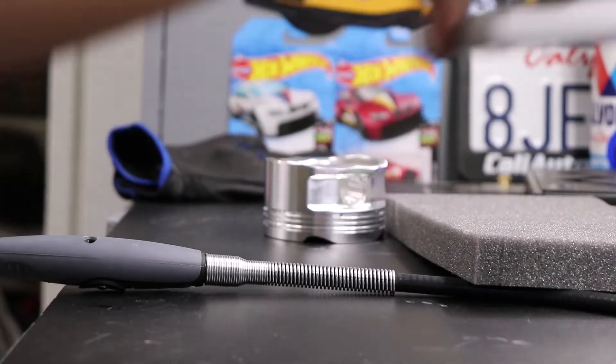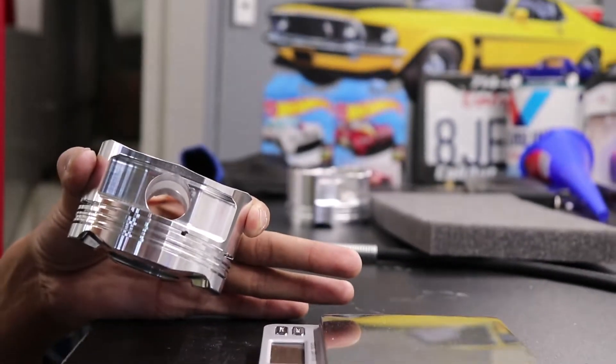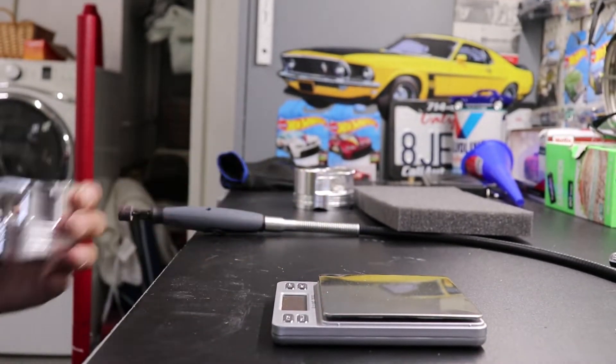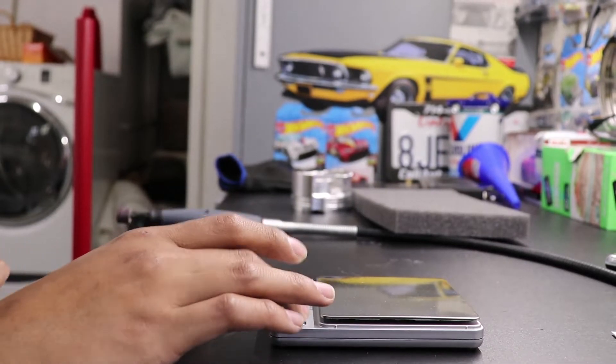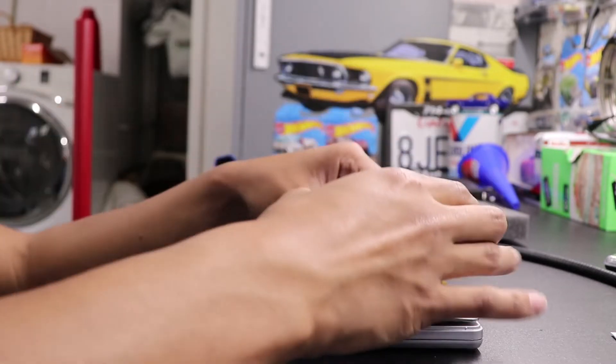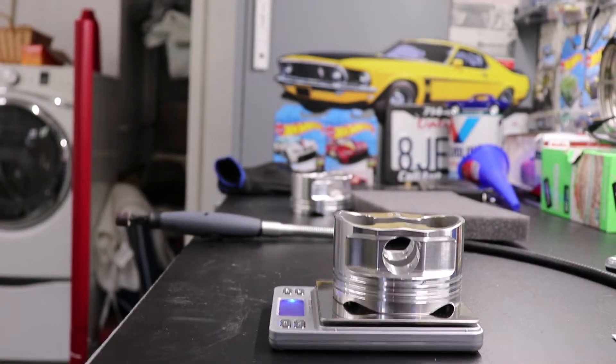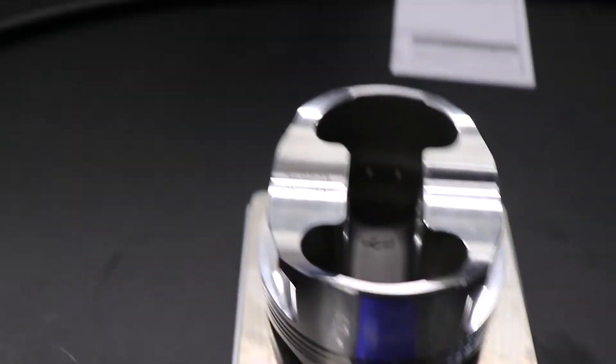Before I go ahead and start removing material, we can go ahead and weigh the actual piston here. Now this one I know is supposed to be 347 grams, but we'll just double check because I am removing 1.2 grams of material from this piston as well as from piston 4 — those are the only two I have left to do. The scale has been zeroed out and I just set the piston down, and you can see that we are at 347 grams.